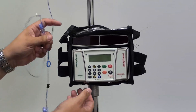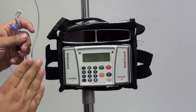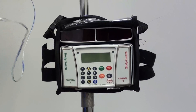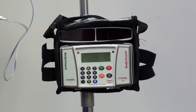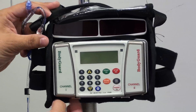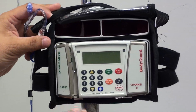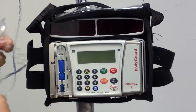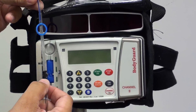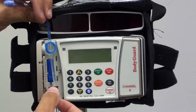First we're going to place the tubing into the pump after it's already been established with the connection in the medication. On the bottom of the pump you'll find a lever to pull which will open the door. The blue ring goes up on the top and the black key is pushed into the bottom.